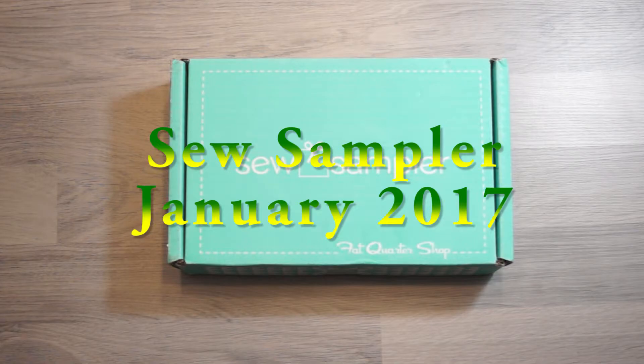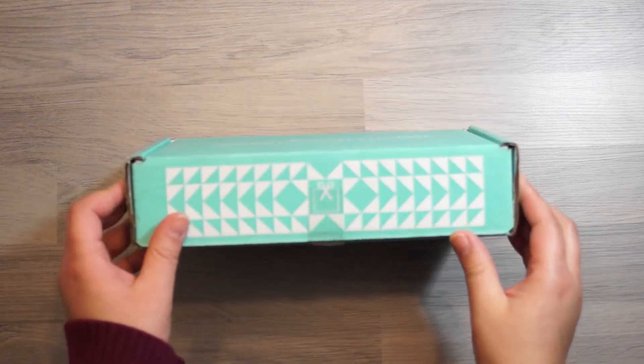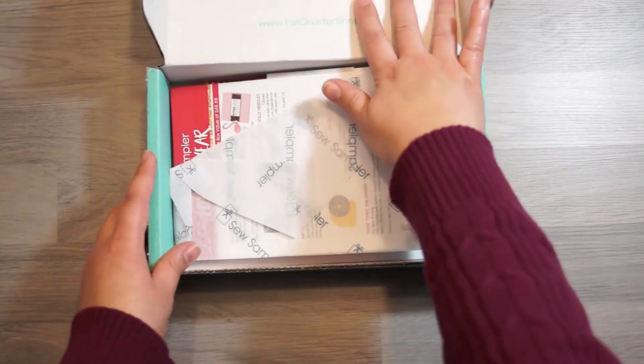Hi everyone! Today we have SoSimpler box number 10, which is the January 2017 box. It's a lot smaller than the other box, at least skinnier than the other box. Let's get right into it.